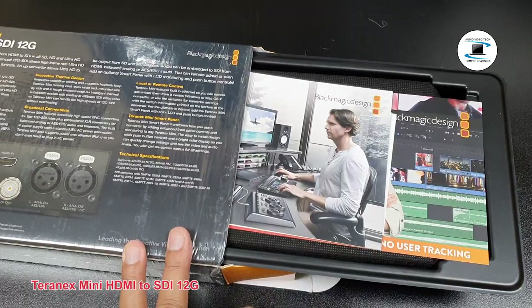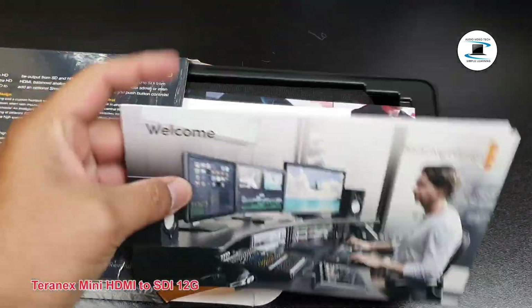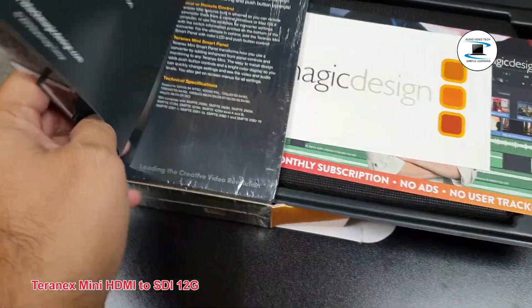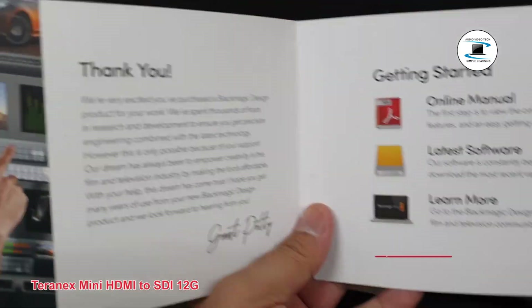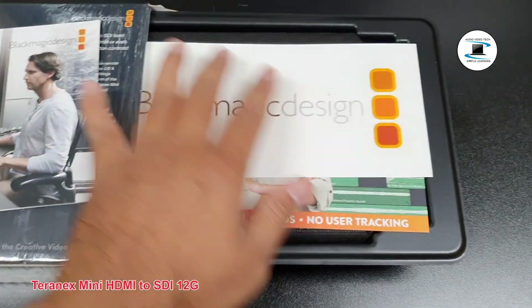Switches. Adjustable switches for changing settings. LED status indicator.